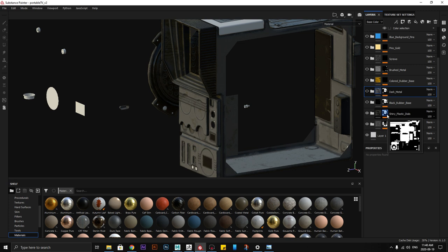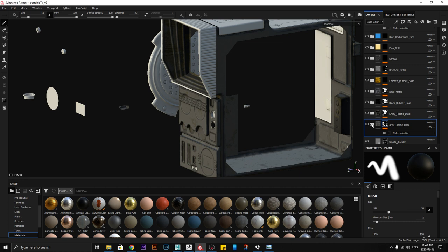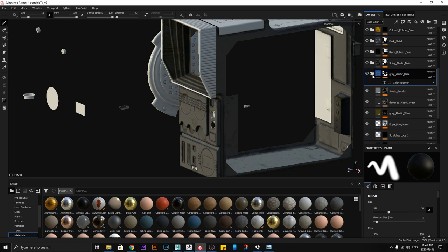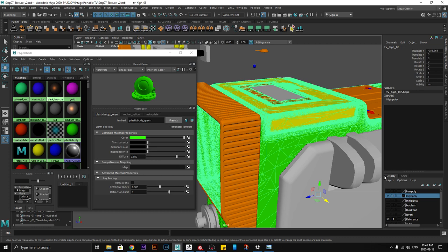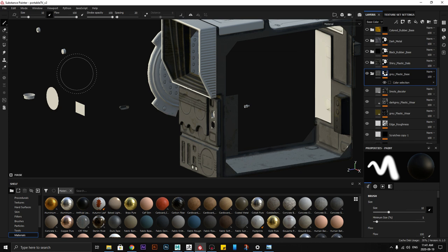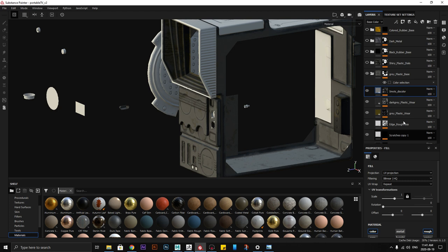When I do the texturing, I put all the materials in one folder. Since I assigned all the textures onto the materials on the high poly — not on the low poly — how I assign these high poly material selections to the low poly is through color selection. I select the mask, right-click, and assign a black mask. Then I select Add Mask With Color Selection. Once I have the color selection, I pick the color — in this case the green color that was assigned to the plastic body on the high poly — and this will apply the correct material to that part of the low poly.